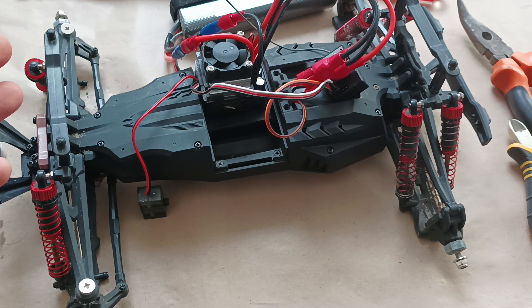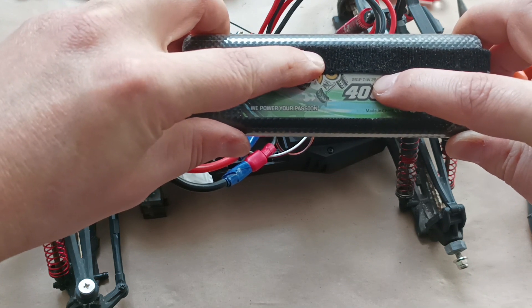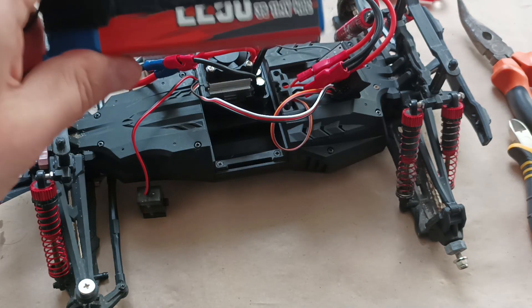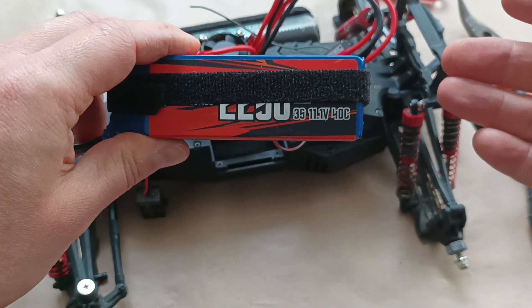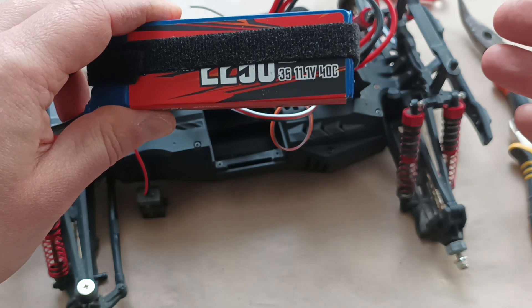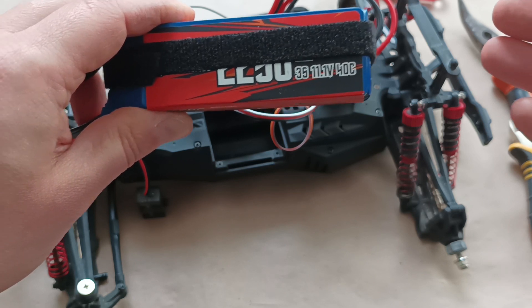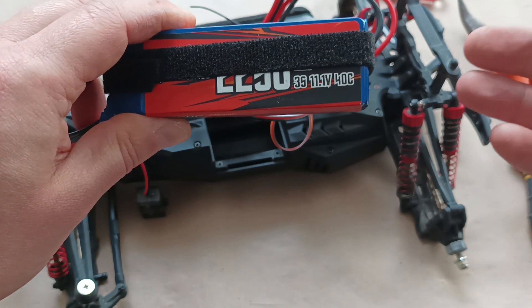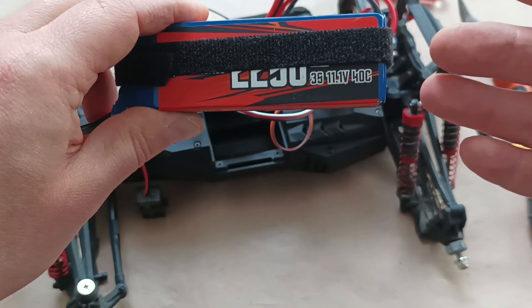Now let's try connecting two different batteries. I'd like to see if there's any difference in the way the mechanisms work. Now I have the car connected to a 7.4-volt battery, and then I will connect it to an 11.1-volt battery. The main idea was to upgrade the power of the car and see if there will be any difference — at least in how the mechanisms work, how the axles rotate, and whether we can feel the power just by listening. And in the end, will the electric motors burn right now, or will they burn after using the car with this battery for a long time?